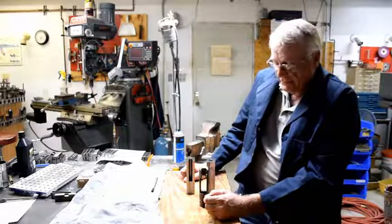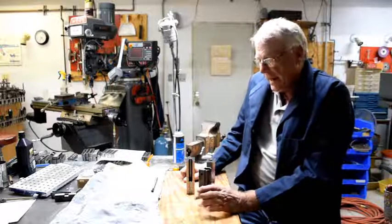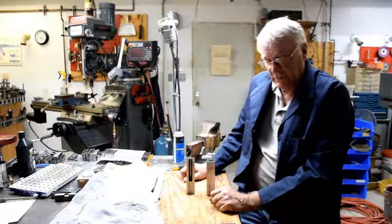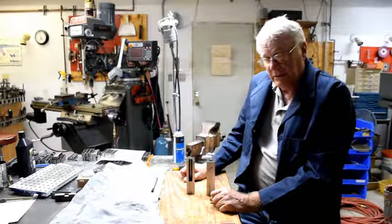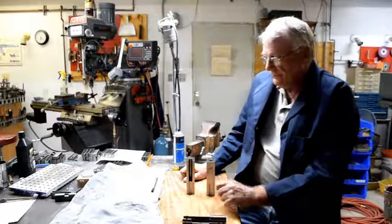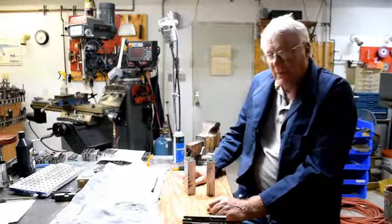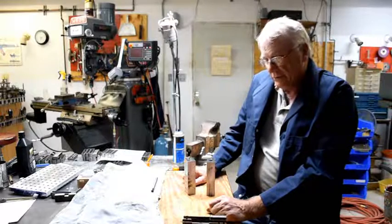Unfortunately, everything is a learning process, and what we thought would work because we've done it in 1018 actually didn't work in hardened material, which is what the 4140 hardened blocks are. We've already got the majority of them cut like this. The next will be this step here, and hopefully we'll be back on track with these trunnions by Wednesday or Thursday.